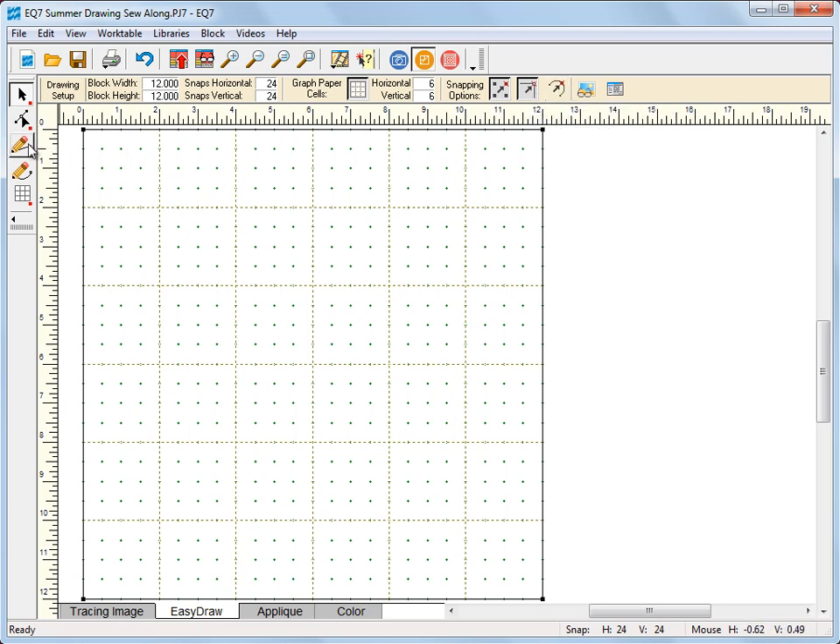Go ahead and click the line tool. Now we're going to draw a vertical line at the 6-inch mark, go all the way down to the bottom and release, and then another at the 6-inch mark on the horizontal — click, drag, and release.